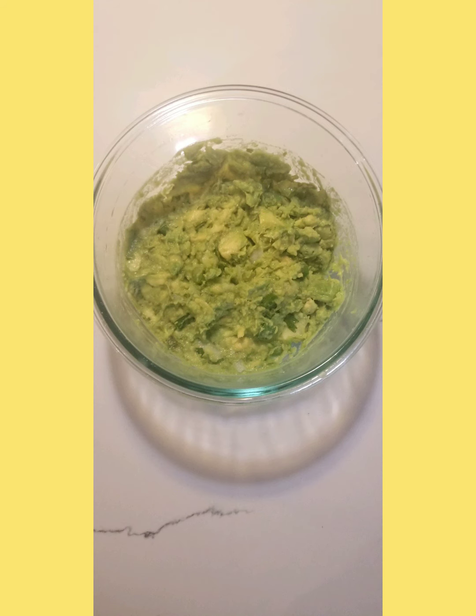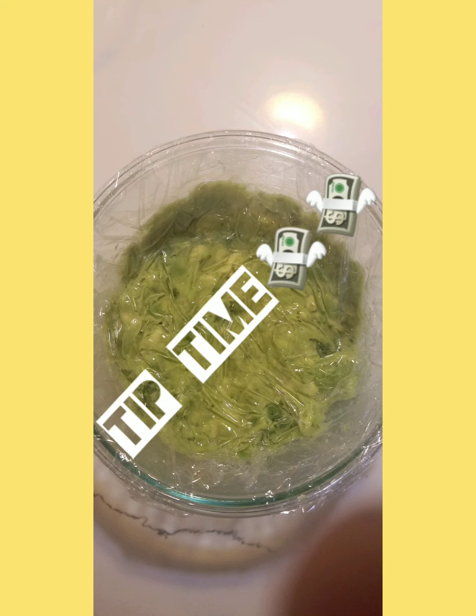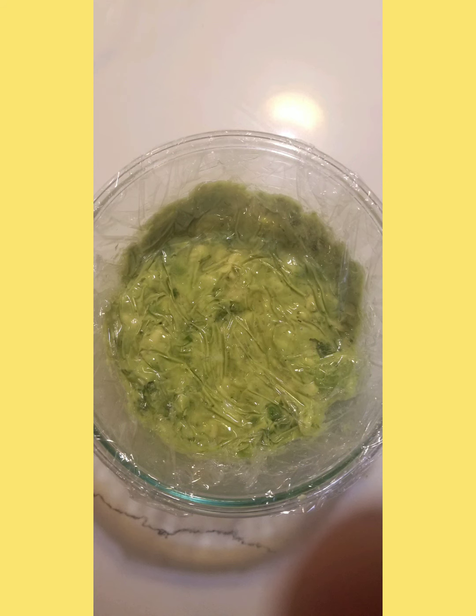I promise you, your guests will love it. If you wanna keep that guac bright and green, Big G's got a tip for you — and it doesn't involve lemon juice or putting a seed in the middle. All you need is some saran wrap. Press it down into the bowl, make sure it's nice and tight. That way the air can't get to it and oxygen can't oxidize those avocados and turn it that ugly brown color.